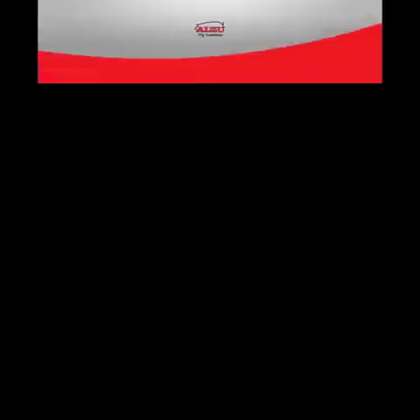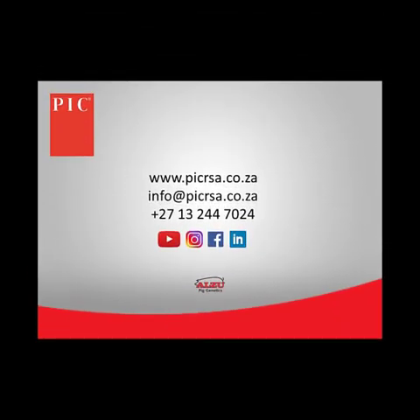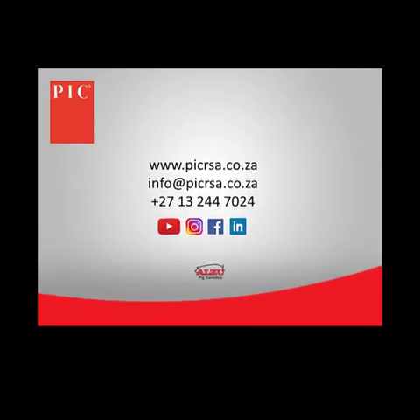To order your caliper, please contact our offices. We'll see you next time!